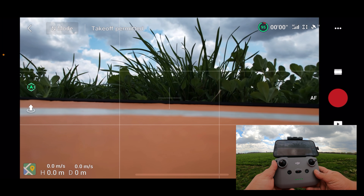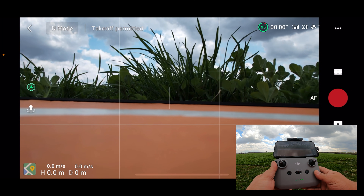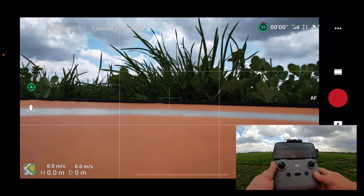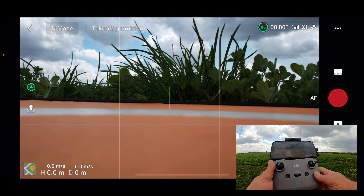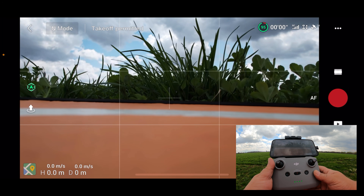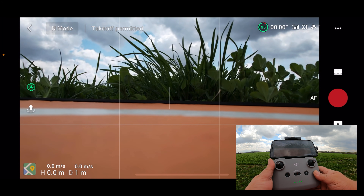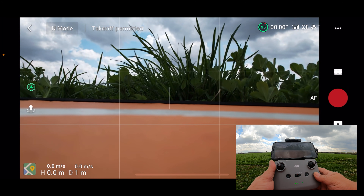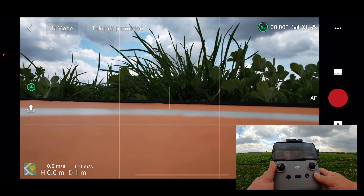Good day folks, Sean here from Air Photography. Today we're just going to do some return to home tests with the new DJI Air 2S. I like to do these tests whenever DJI releases a new drone. The Air 2S does have precision landing, so it's going to scan the terrain as it's taking off and try to match it up as it's landing to land in the exact same spot. We'll test that out today as well.